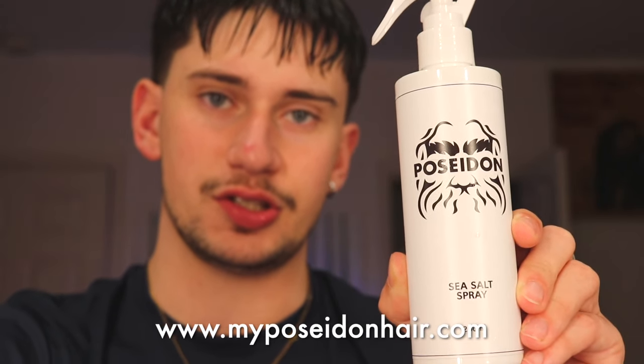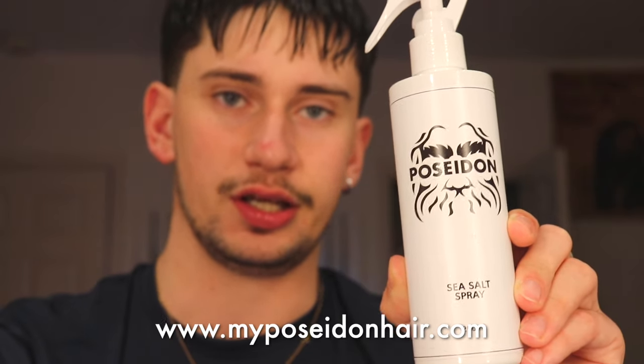Now that my hair's wet, I'm going to put in the sea salt spray. I'm going to be using the sea salt spray from Poseidon — it's the one I recommend, and if you guys want to buy some yourself, I'll leave a link in the description.